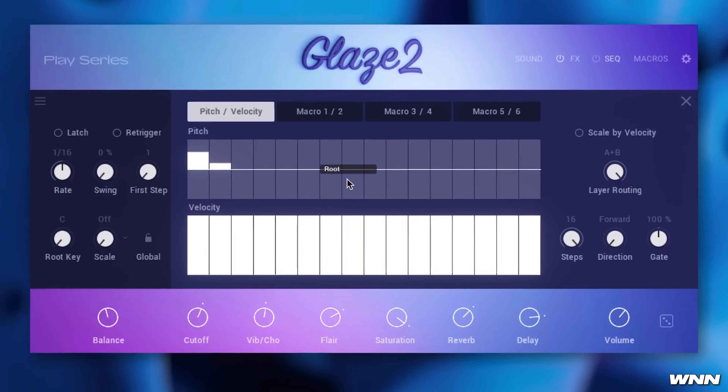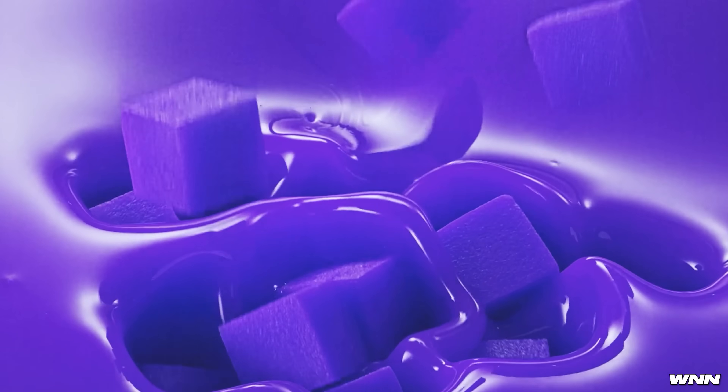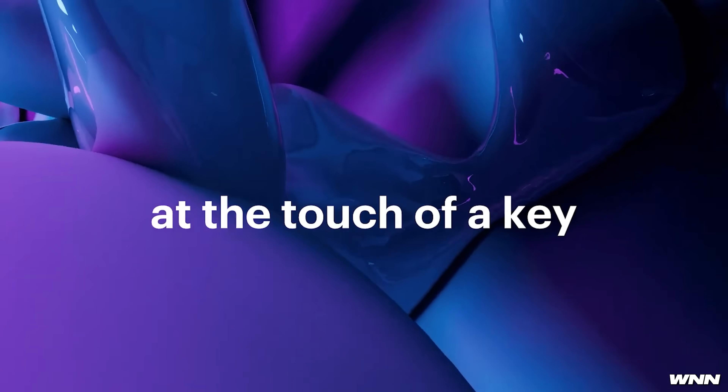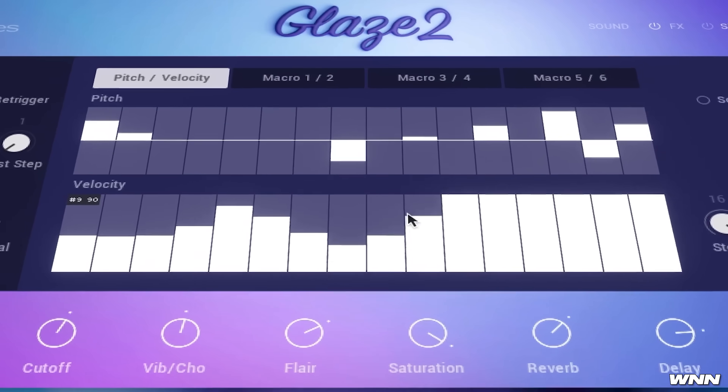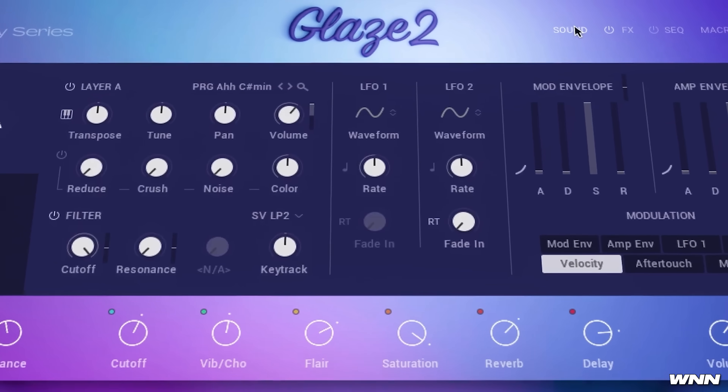I've been a big fan of Native Instruments Glaze — you might even say I've been glazing it. For those who don't know, Glaze is a vocal instrument for Kontakt. It comes with vocal phrases as well as playable instruments that utilize vocals. They've included over 30 custom chord sets and background vocals, a total of 150 presets, along with custom macros. Let's take a listen to it.